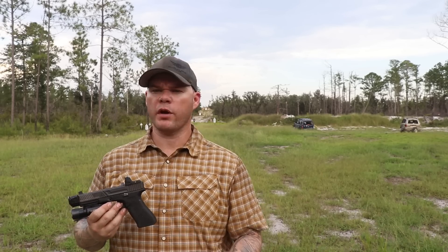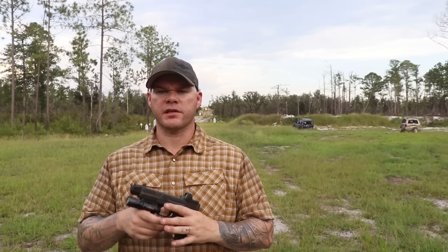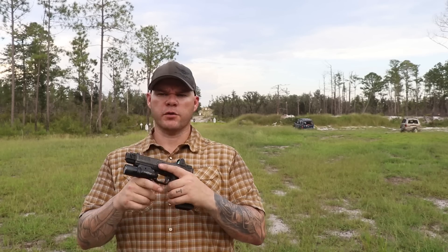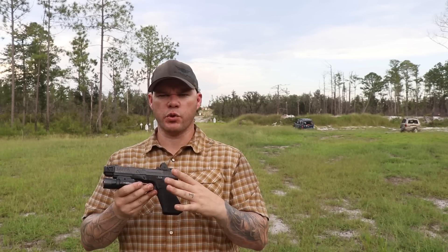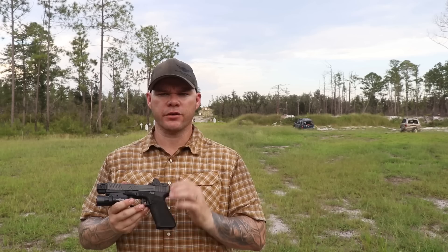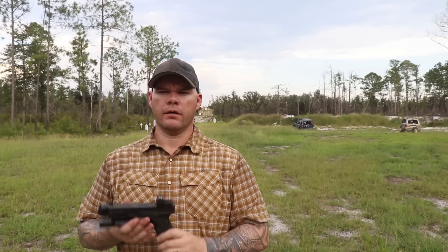Obviously, some people are never going to shoot 20,000 rounds through a handgun or through the optic mounted on it, but isn't it nice to know that you could? I could have gotten there a lot faster, but since I was going to shoot this gun anyway — it's an Agency Arms package milled specifically for an RMR — it's been riding this gun the entire time. There's been some parts on the gun that had to be replaced, but just one thing that didn't have to be replaced was the optic, except for two batteries over that just-over-two-year timeframe. The optic has remained consistently zeroed throughout that process.